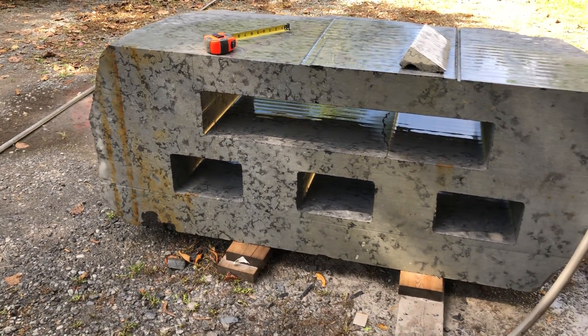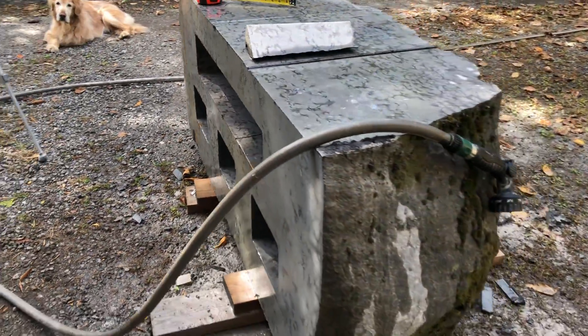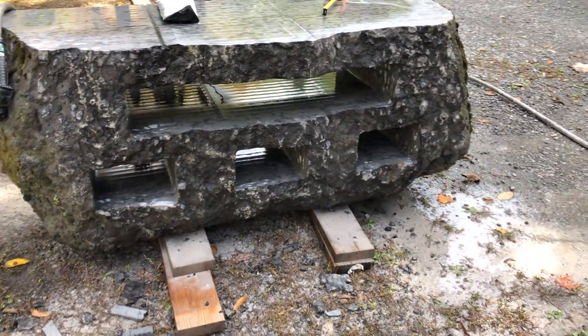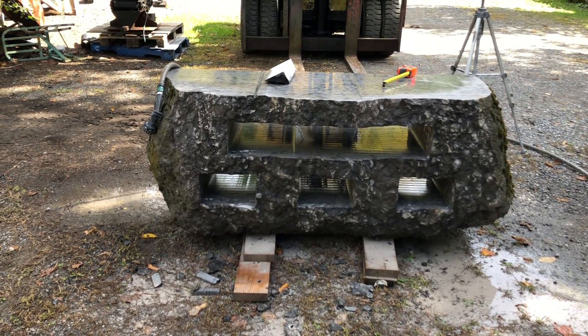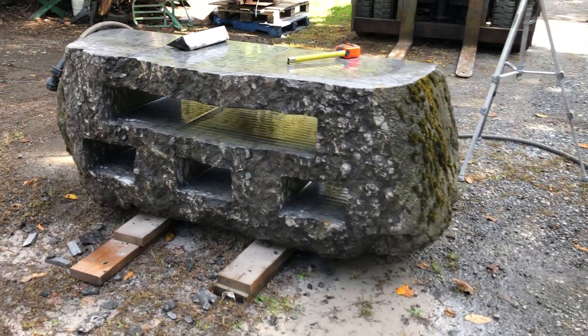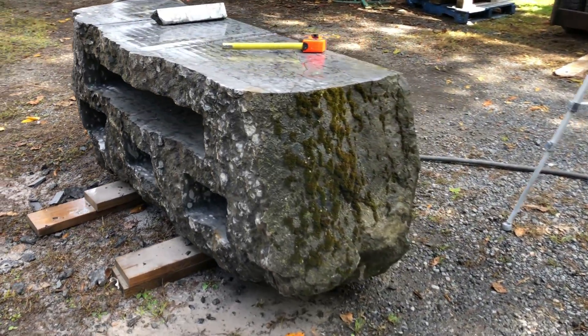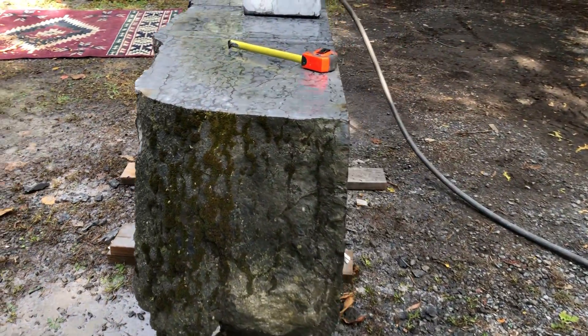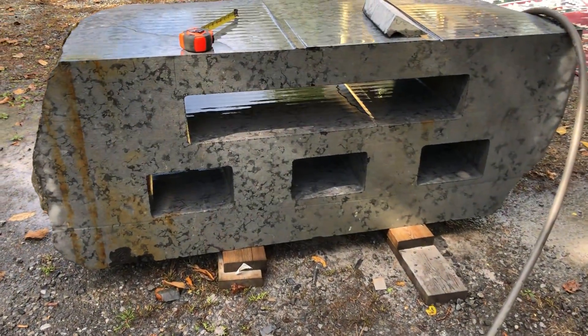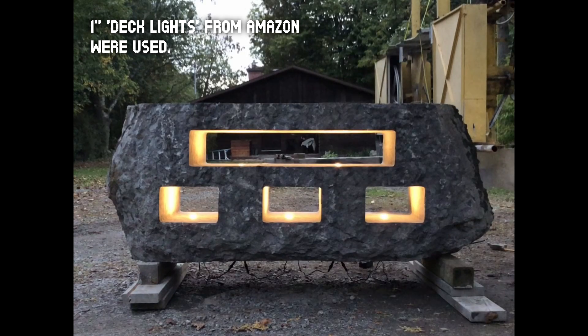Let me show you what it looks like on the other side, where it's sort of the natural stone look. I kind of want to flip the stone up so I can get to the bottom of it — I want to drill holes in the bottom and add lights. I got some one inch lights off of Amazon. That's it for today's video. Thanks for watching.